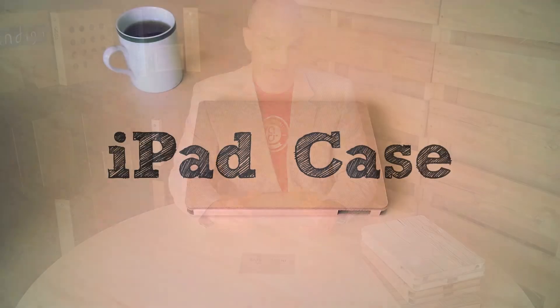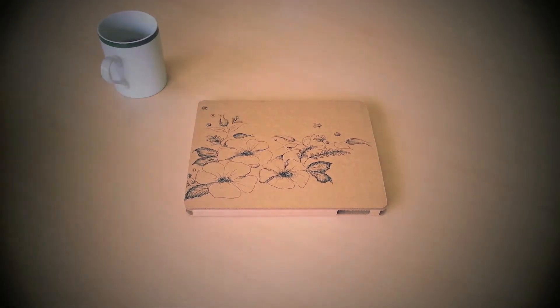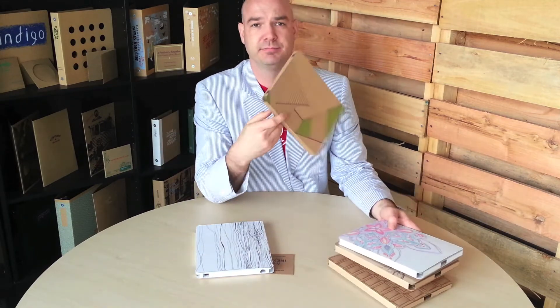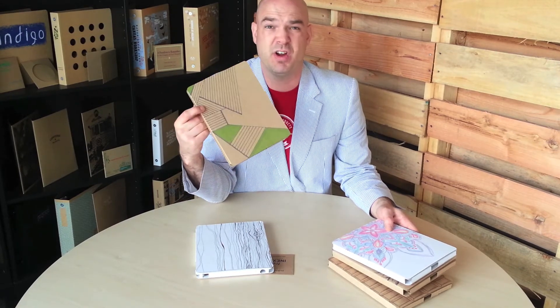I'm actually just going to pitch this to you because I'm passionate that this is the best case for iPads ever. It's made of corrugated cardboard. I know that sounds weird, but they come in white and they come in brown. You've seen this material before. Kids love this material. You can draw on them — this isn't printing, this is just someone with a pen drawing on it. I love that.